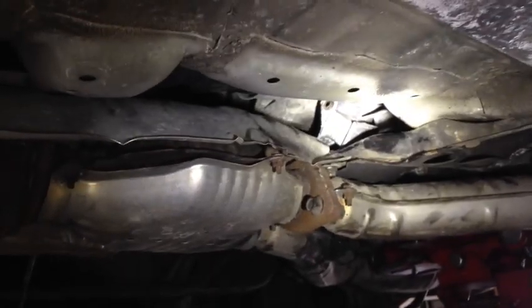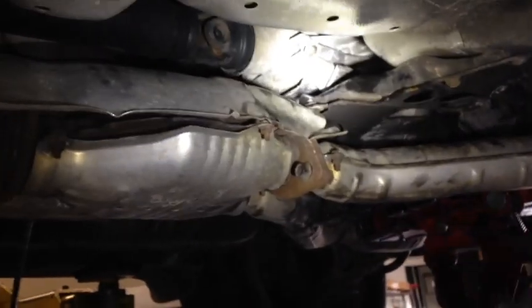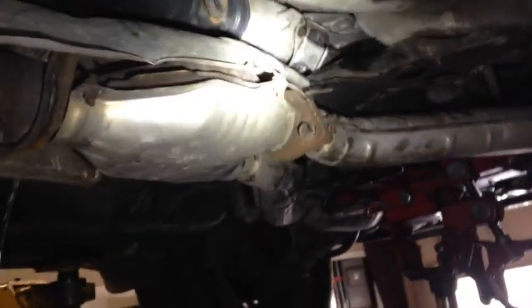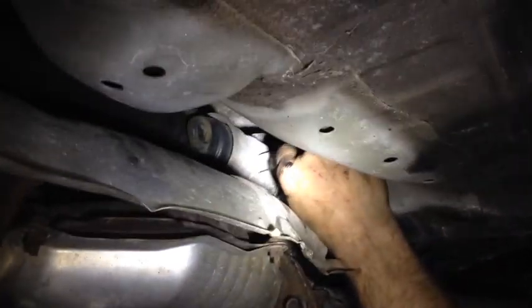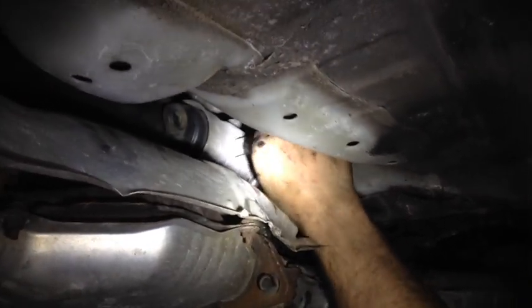We already put the new mount in — we had to wiggle it in there a little bit. From there you're going to drop the transmission back onto the mount with your jack. Now we're going to hand-screw the four screws back in that connect the mount to the transmission.